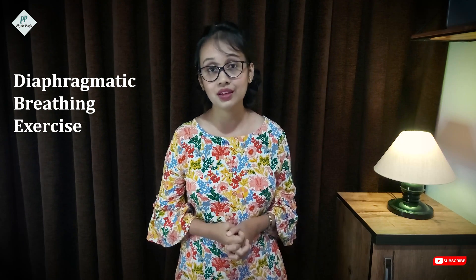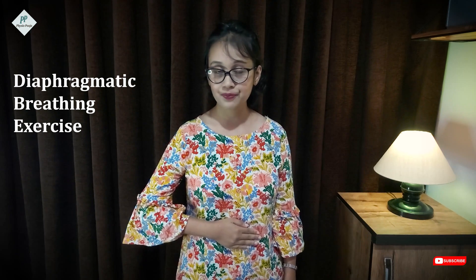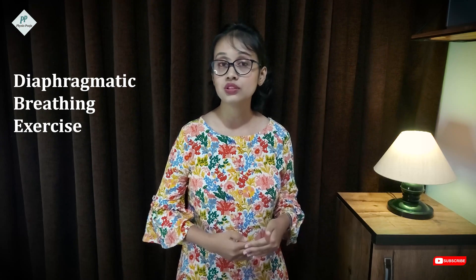For diaphragmatic breathing exercise, the patient has to be in a comfortable position. You can start with Semi Fowler's position. First, we train with feedback — we place our hands on the rectus abdominis. Then we ask the patient to inhale deeply but slowly through the nose.